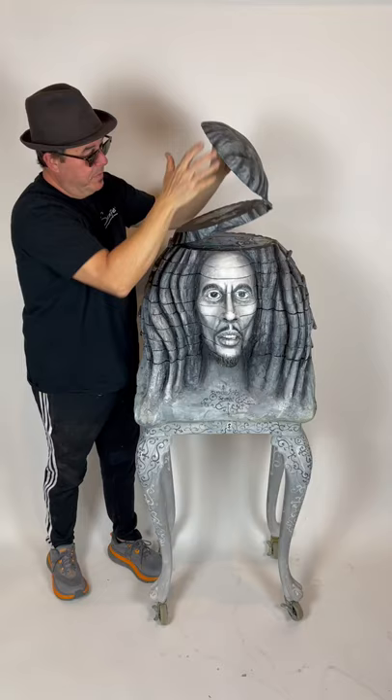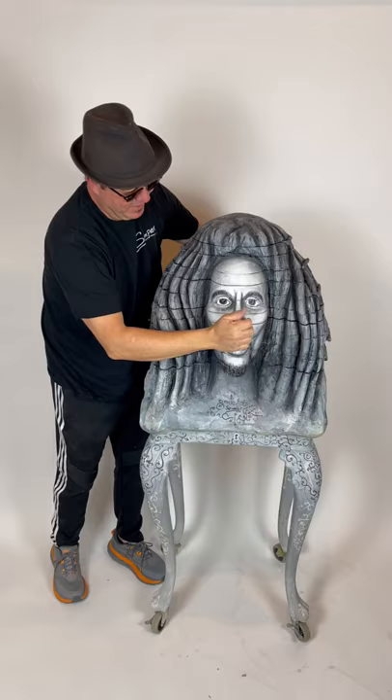As you can see there, it was a lot of fun making it. It goes all the way around.